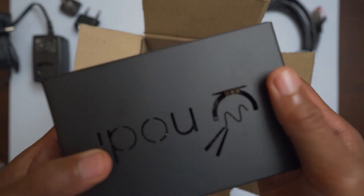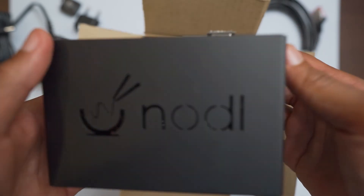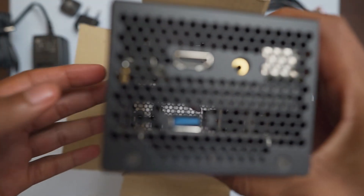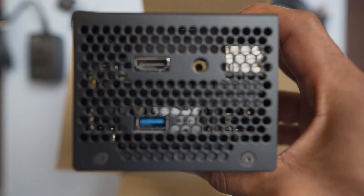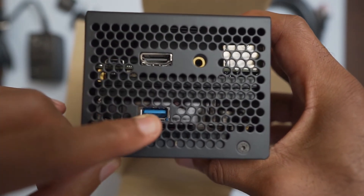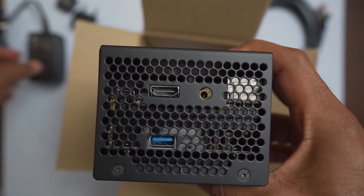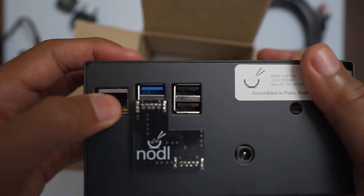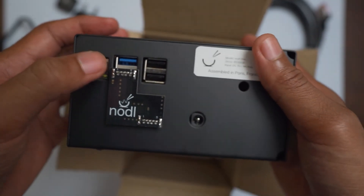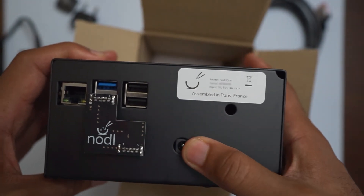Now some may ask why I went with this versus other options. I went with this after researching the team and talking to them via email. Looking at the ports, we've got the HDMI out, USB connections, and the power for your AC adapter converter. On the back we have the Noddle One label, your Ethernet cable port, and another USB. All in all, it's a great-feeling device with a power plug as well.